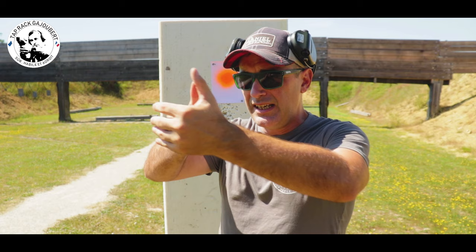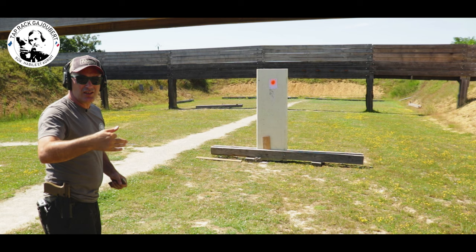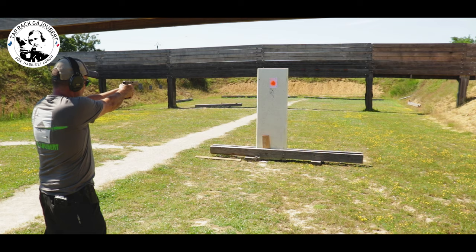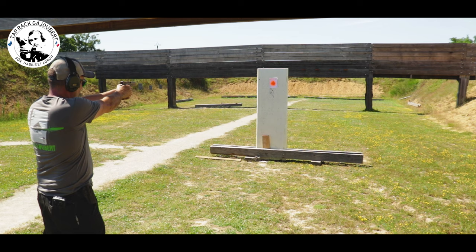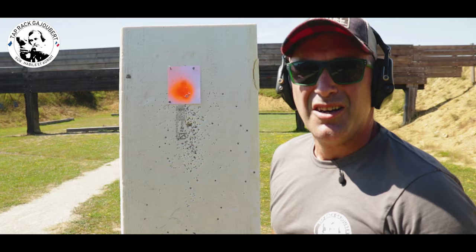On va prendre notre visée, se concentrer sur notre guidon et ne pas lâcher les yeux du guidon — sans se préoccuper du résultat en cible. Je vais enchaîner une série de 5 ou 6 cartouches sans quitter mon guidon des yeux. On voit que sans se préoccuper de la cible, en restant sur le guidon et en se concentrant, on arrive à grouper nos impacts. Il faut vraiment rester concentré sur ce guidon.